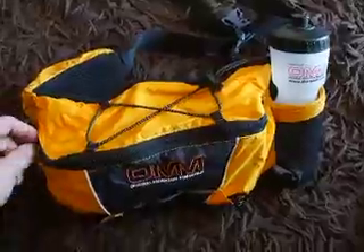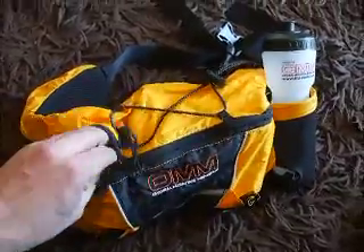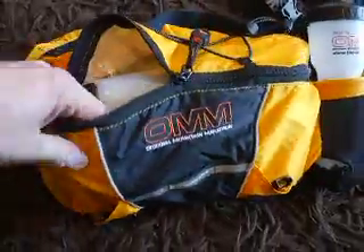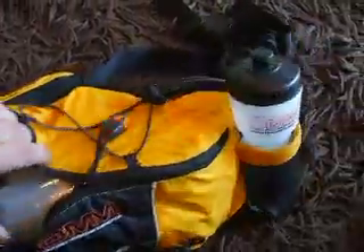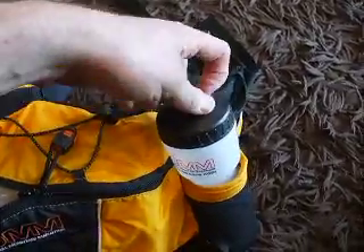It's just an idea to give you a sense of how flexible the system is and how to incorporate it. So you've got an OMM original mountain marathon bum bag here — the 6-litre one. We've got a 500ml bottle on the outside, which is not your main water carry, just something easy to get at.